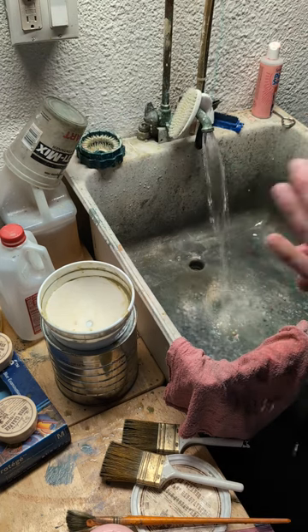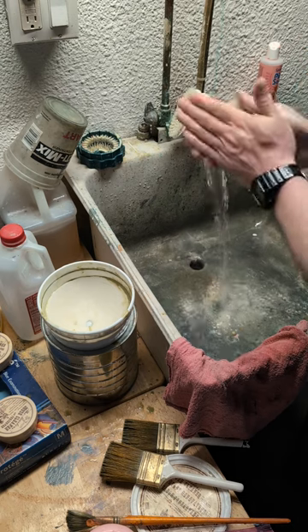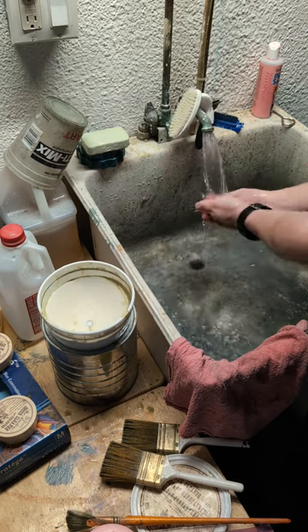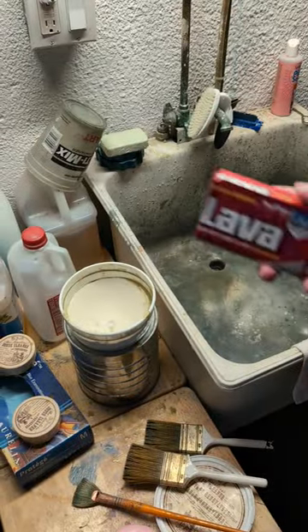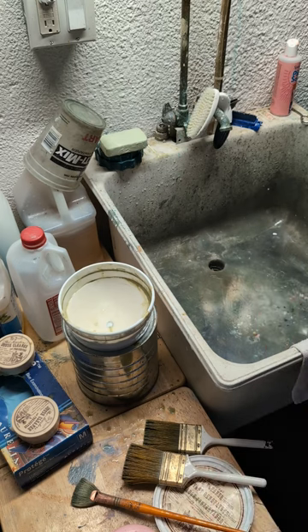I'm going to clean my hands. I like Lava soap — I've used it for years working on cars when you get your hands all greasy. It works so well at getting the oily stuff off your hands. I always keep extra bars. It's made in the USA — heavy duty hand cleaner with moisturizers, made by WD-40. This is really the only thing that gets the paint off so quickly without drying your hands out.